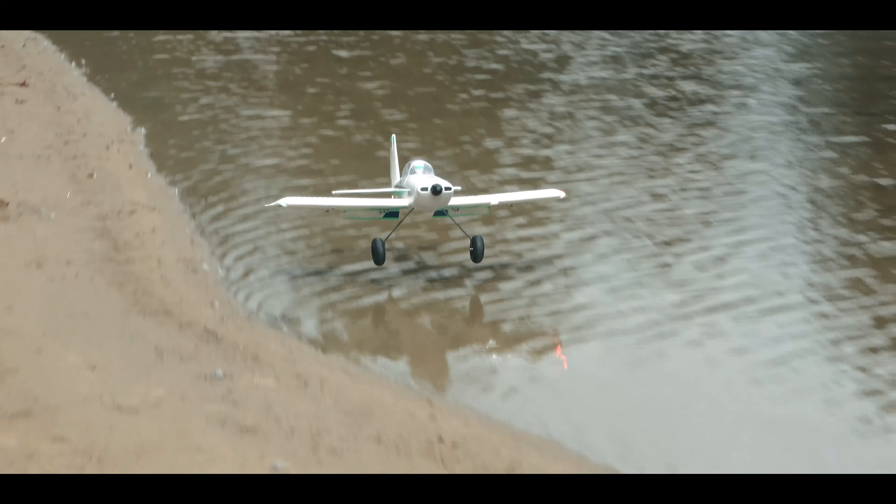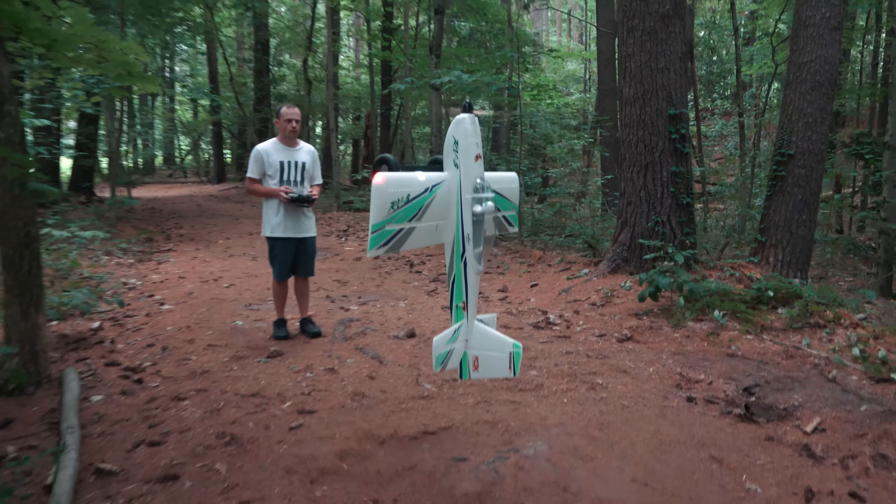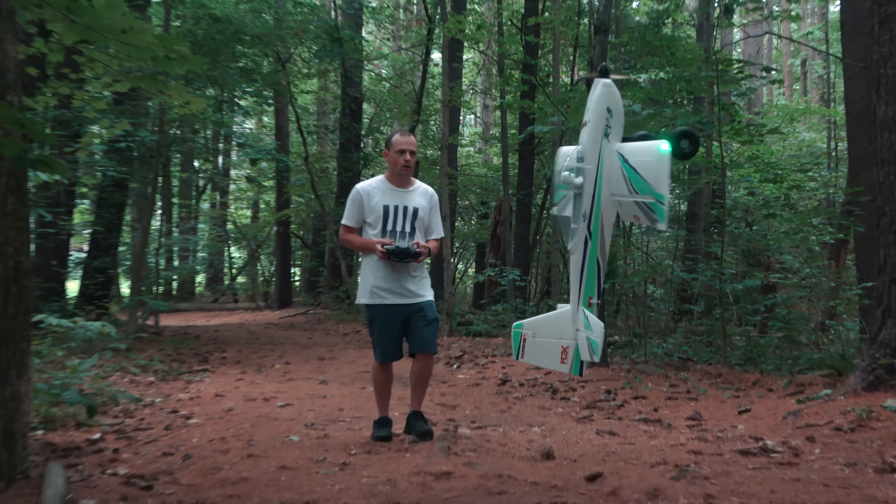Converting the RV8 to a bush flying machine was a blast — this is the type of flying we truly enjoy most. If you want more bush flying, give us some ideas for what you'd like to see. Happy landings and bounce went on for us — we'll see you next time with a new upload.